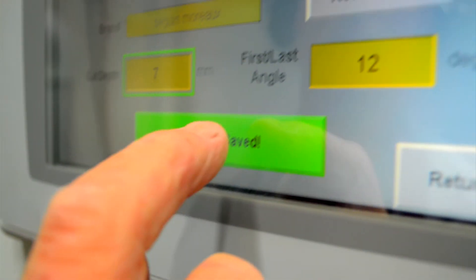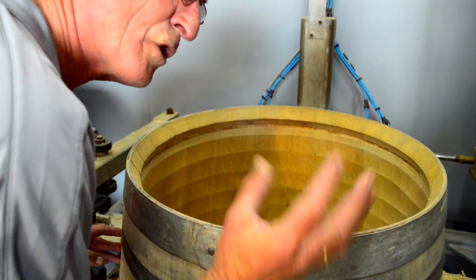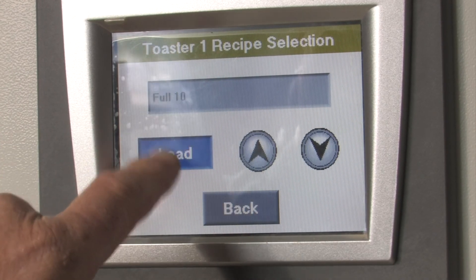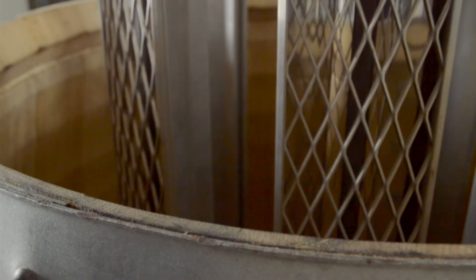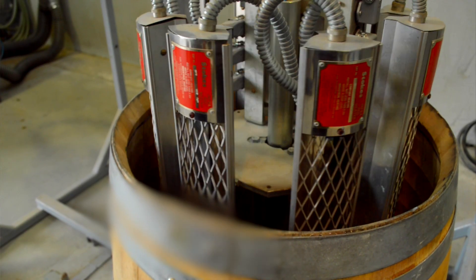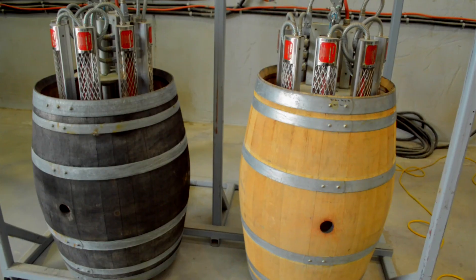The barrel is then precision machined to that profile. Toasting is then achieved with computerized controlled infrared toasters which are lowered into the barrel. This method gives a very even, reliable toast that completely eliminates any blistering. The body generally receives a medium toast, with flexibility to provide other toast levels via the new heads.